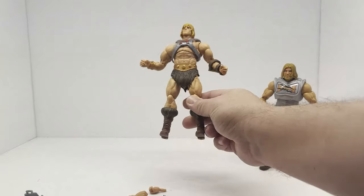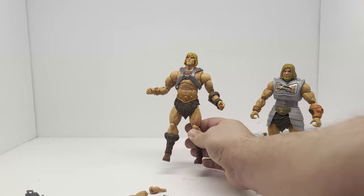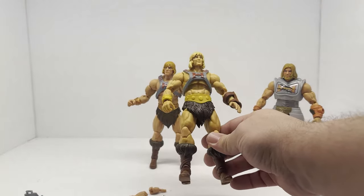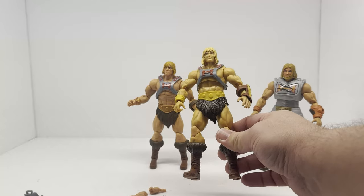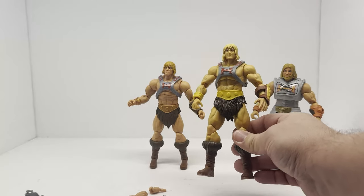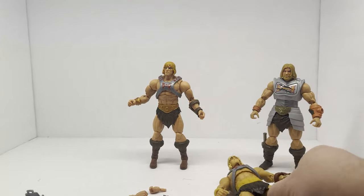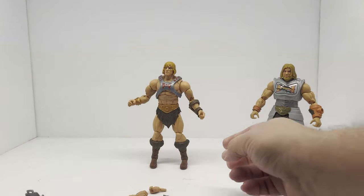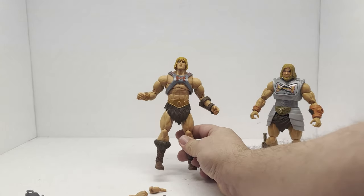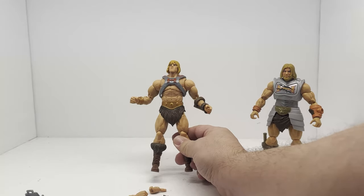So is it worth it? Yeah, I'll say yes — only because the first He-Man figure is not good. The face is terrible, the coloring is terrible — just everything they did was off. This is just an improved version of it. So it's a good replacement for that first figure. But it's not a good battle armor He-Man for me, and there's still room to improve on this head.